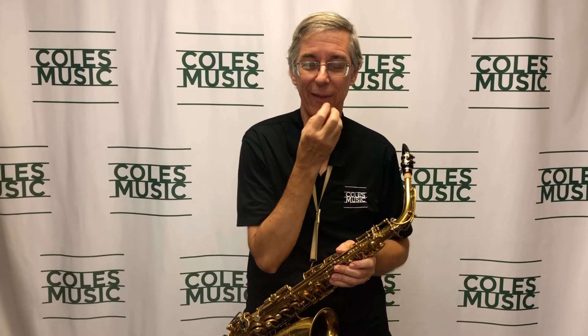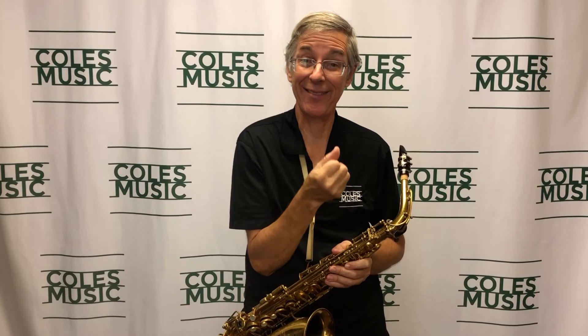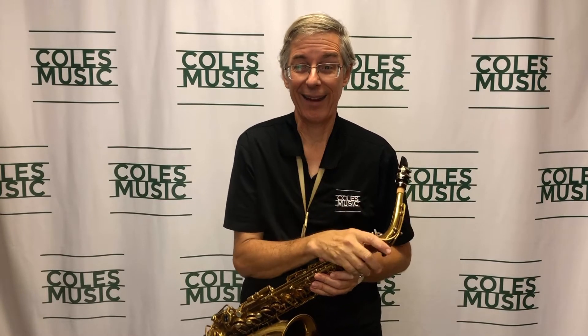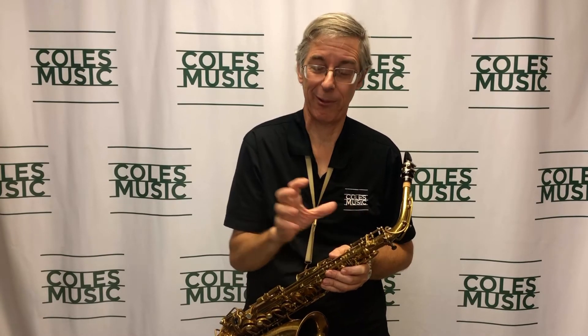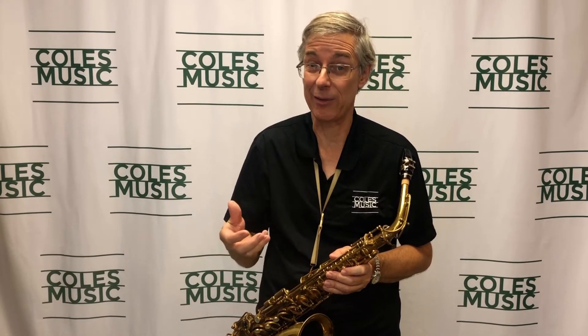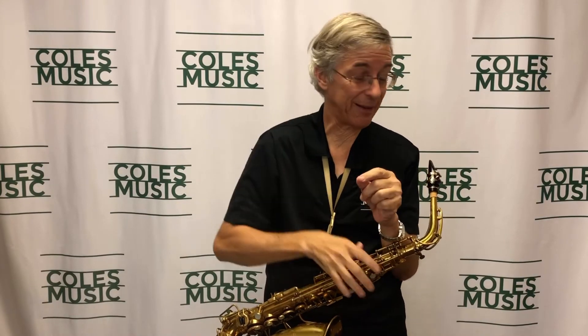So many players I watch have such tight jaws and embouchures — it can't be a comfortable way of playing. I used to have this problem myself. A lot of times when people are using a lot of jaw pressure, they're using a much heavier reed than they really need, because what they're doing is bending that reed inward. When a reed is vibrating, there's a distance between the tip of the mouthpiece and the tip of the reed as it vibrates against the mouthpiece tip.